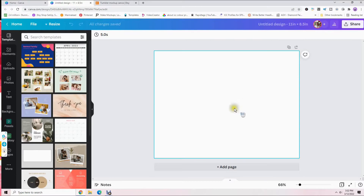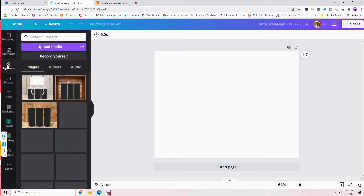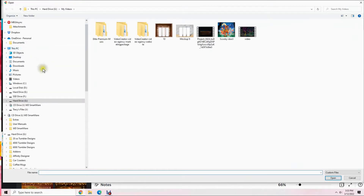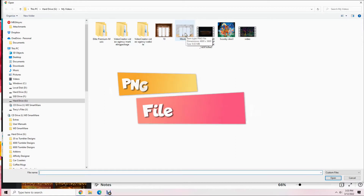Here's our 11 by 8.5 inch workspace. Now we need to upload the design we just purchased from Etsy. Click on 'Uploads' and then 'Upload Media,' then find the folder you downloaded your design to. If you hover your arrow over it, it should be a PNG file, just like this one.